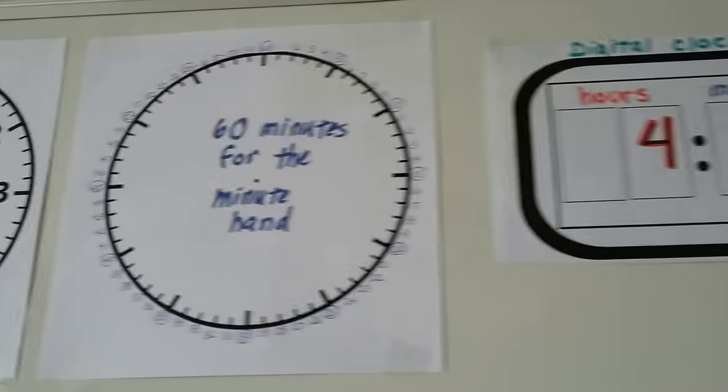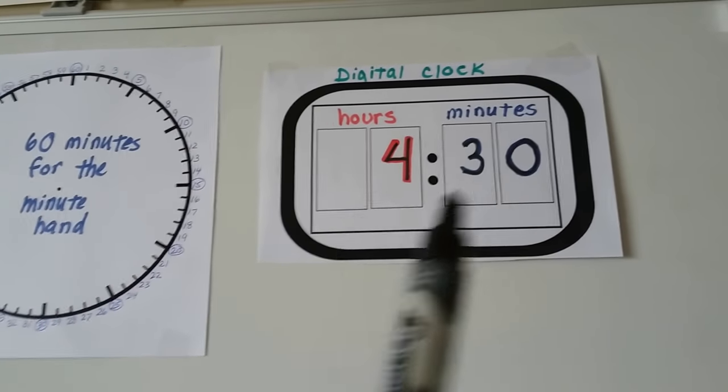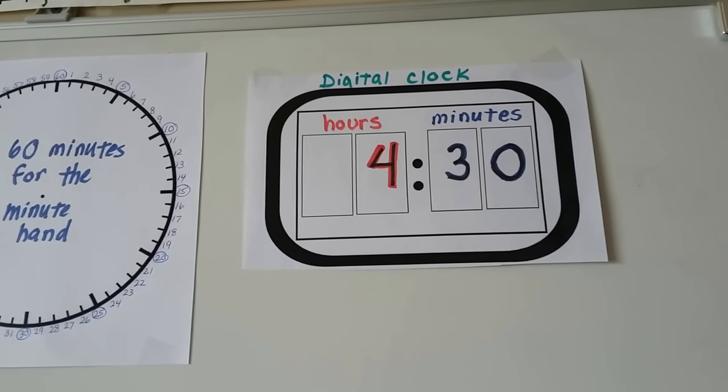The other type of clock is a digital clock. We call this the display, and it shows the hours on the left side and the minutes on the right side.